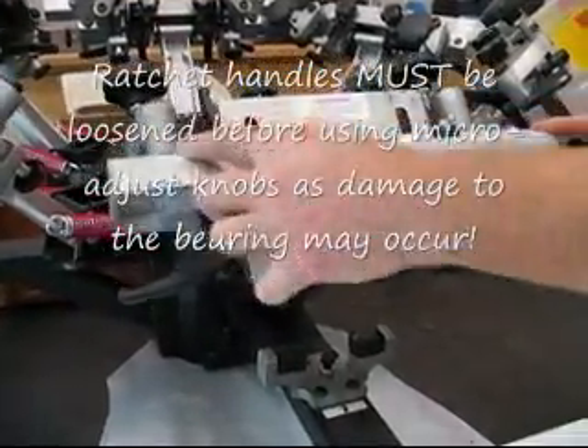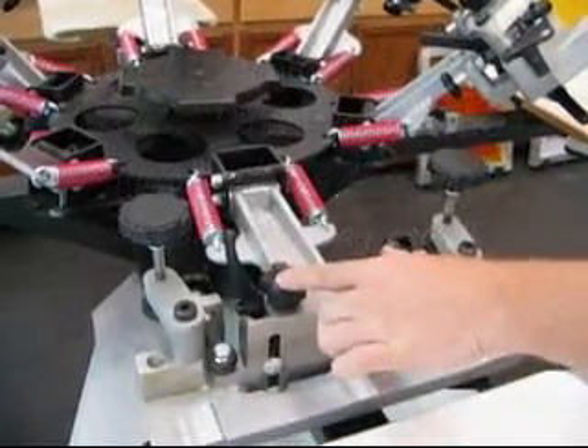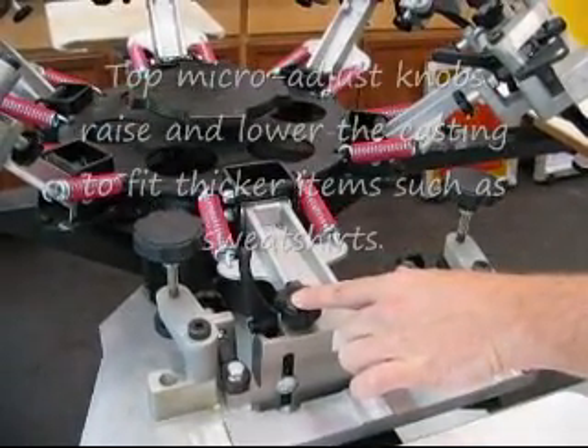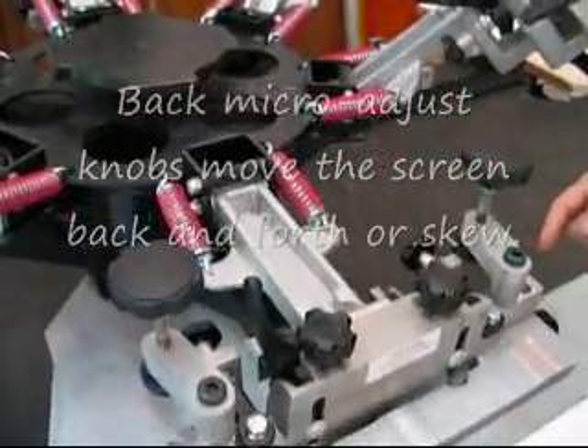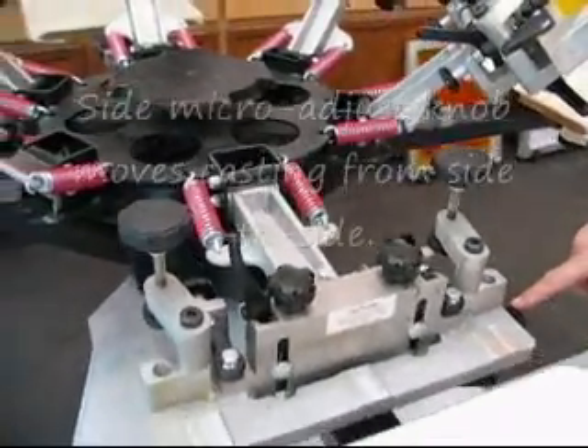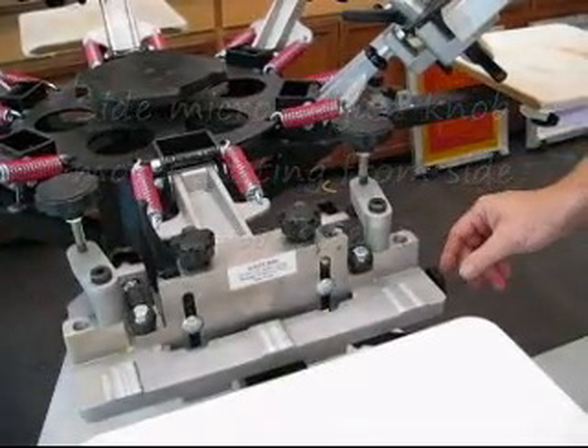There are 2 adjustment knobs on top that raise and lower the casting. There are 2 adjustment knobs on the back which move front and back, and there is an adjustment knob on the side to move the casting from side to side.